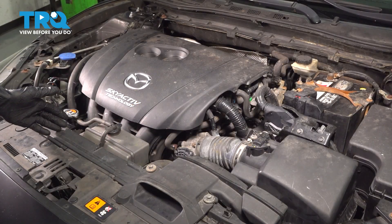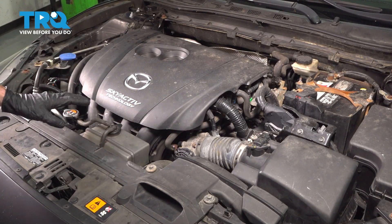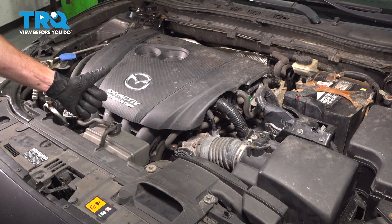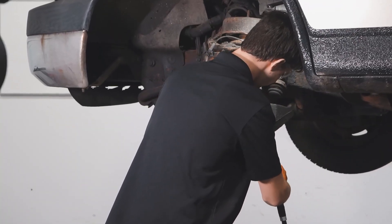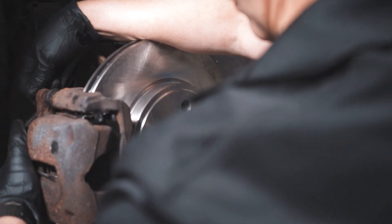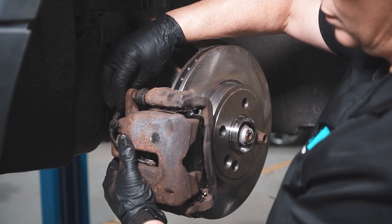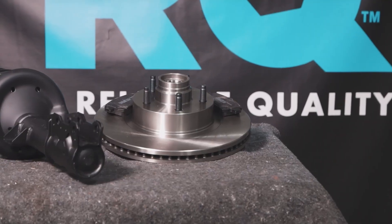We finished the installation. At this point, you want to make sure you clean any mess, take your vehicle for a road test, and then double check for leaks. Thanks for watching. When only the best will do, demand TRQ — the only company that lets you view before you do. TRQ is committed to offering the highest quality aftermarket auto parts products that are engineered with peace of mind.